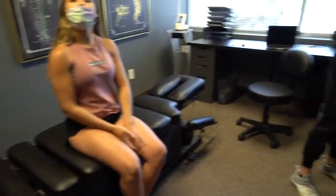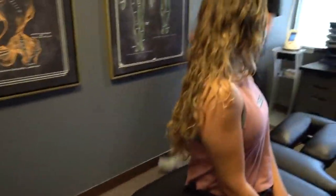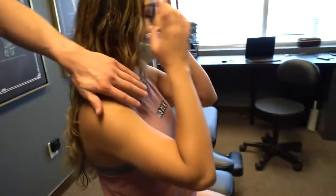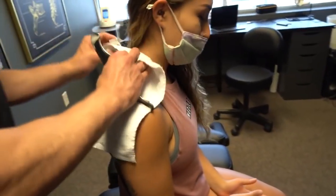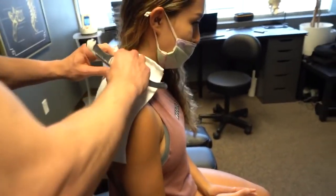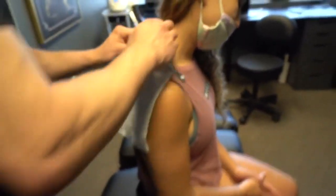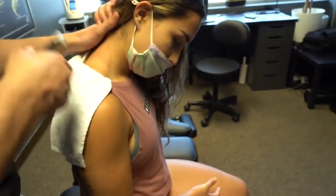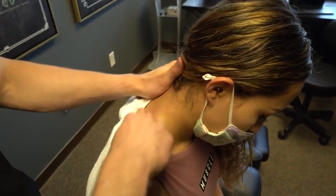Do you notice a difference since we did that left side? Yeah, it was really stuck — I felt like it definitely needed some popping. I kept trying to feel it and make it pop myself but it wasn't enough. Sometimes you just need a little bit more from somebody else. That's perfect — bring your chin down to your chest.